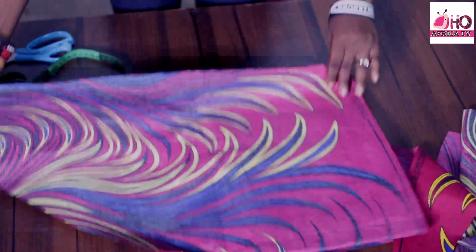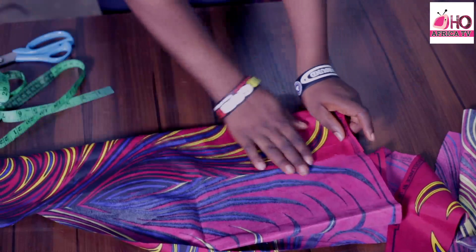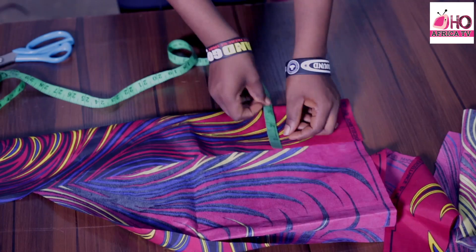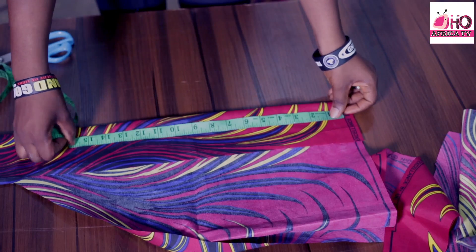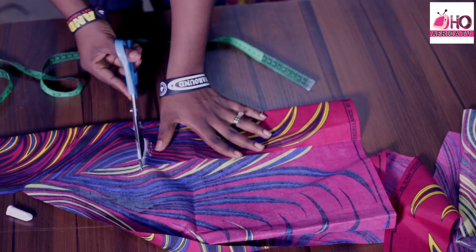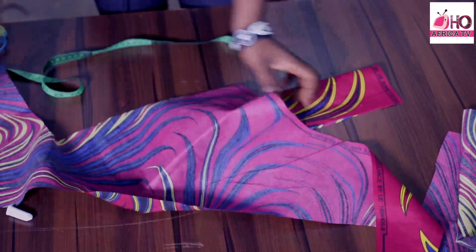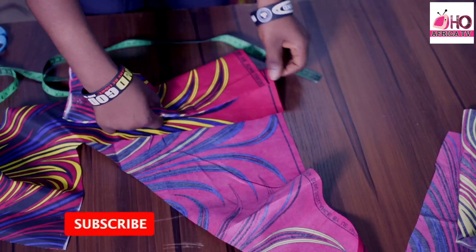Now cutting the band for the sleeve: the band measurement is 3 inches wide and the round sleeve measurement is 10 inches. I'm going to measure 3 inches width folded into two, so 3.5 inches with seam allowance. The round sleeve is 10 inches — I'll make it 12 inches including seam allowance. I need two of these for both sleeves, so I'm cutting these out before we move to the sewing part of the video.